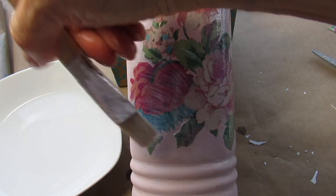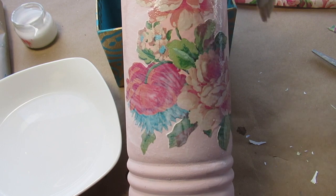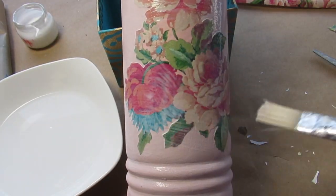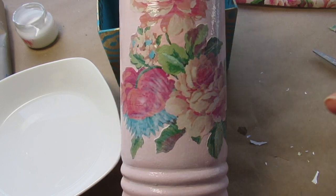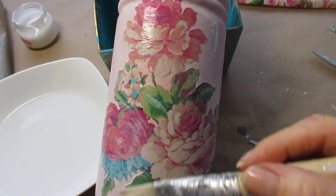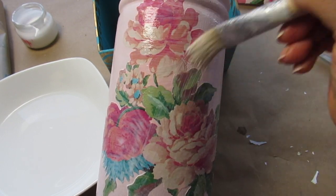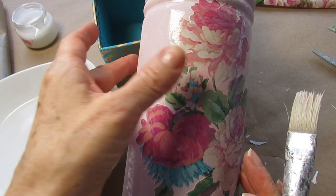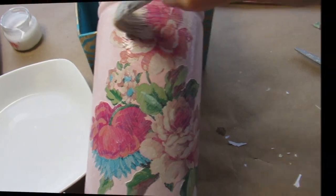I'm going right over the surface with decoupage glue, going back and forth because you really want to get those edges secured down. Make sure you go from the center out and then from out in with your decoupage glue. Make sure that your edges have glue under them and they're down securely. You might even want to press some of them down. I'm extending the decoupage glue out a little bit more off to the sides.